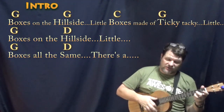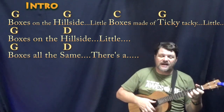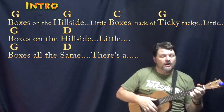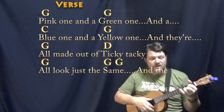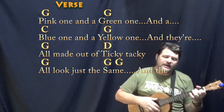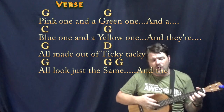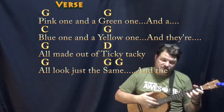Little boxes on the hillside, little boxes made of ticky tacky, little boxes on the hillside, little boxes all the same. There's a pink one, and a green one, and a blue one, and a yellow one, and they're all made out of ticky tacky, and they all look just the same.